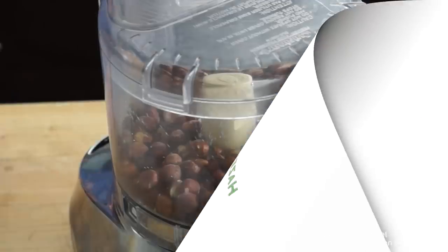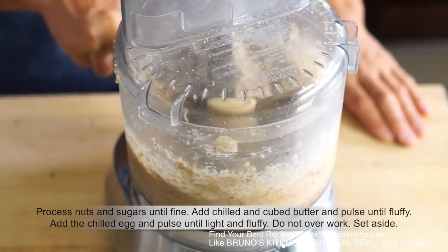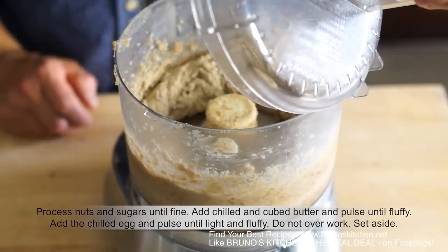For the hazelnut cream, process nuts and sugars until fine. Add chilled and cubed butter and pulse until fluffy. Add the chilled egg and pulse until light and fluffy.